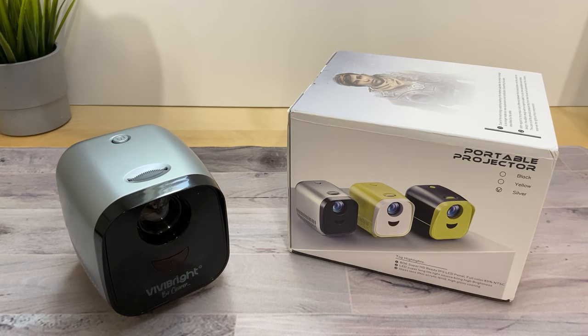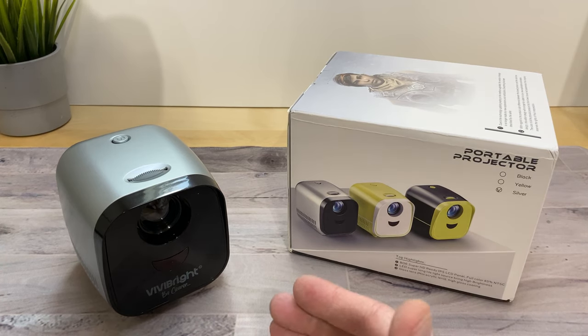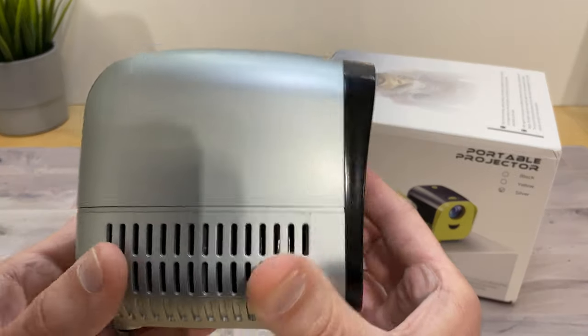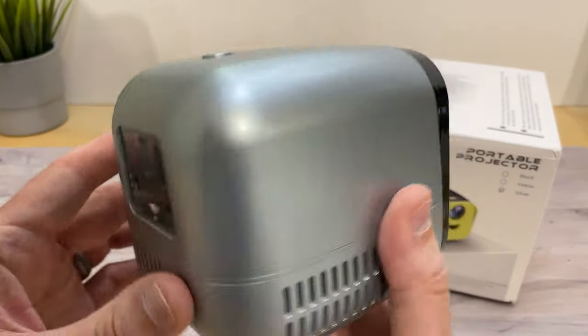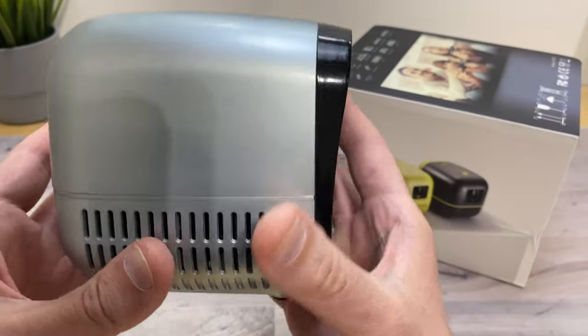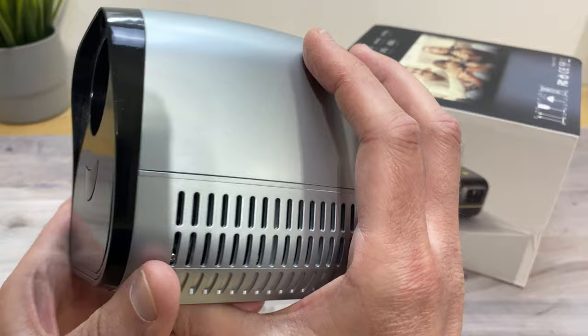What's up everybody? Tony here with iTechCheck and today we're going to be taking a look at a mini projector made by Vivibright. This thing is pretty small, compact, and lightweight. Part of the reason why it's so light is because everything on here is pretty much made of plastic.